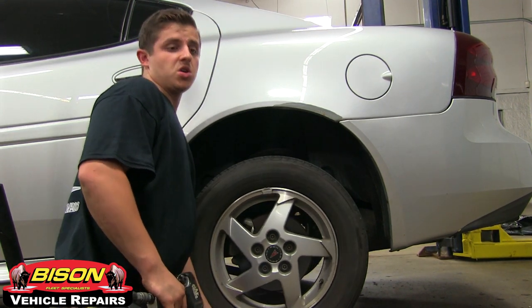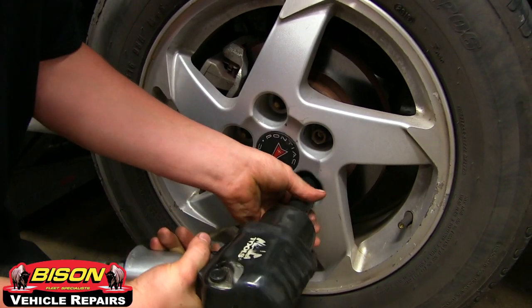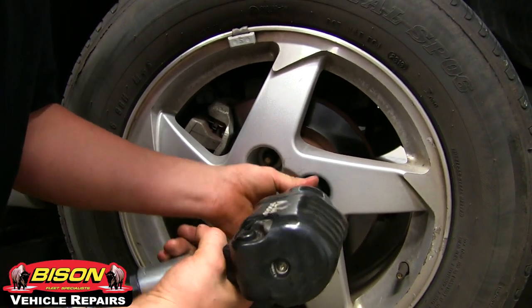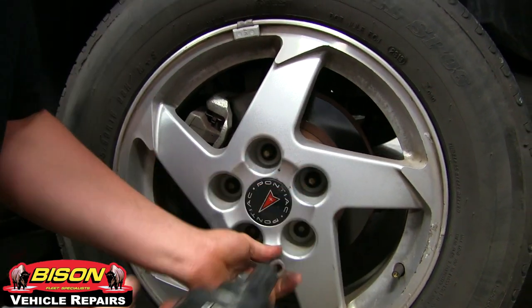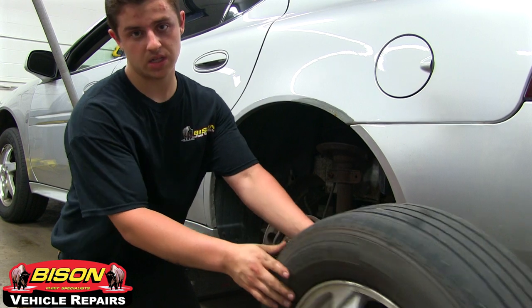Your tire only has to be off the ground enough to get it off. Grab your tire from inside here and lift it off and roll it to the side.